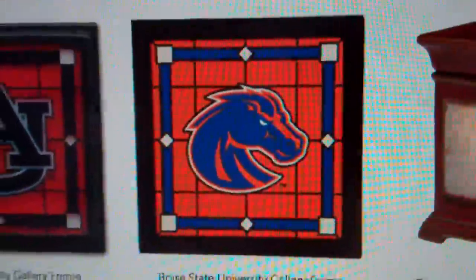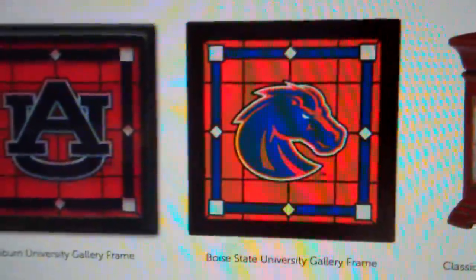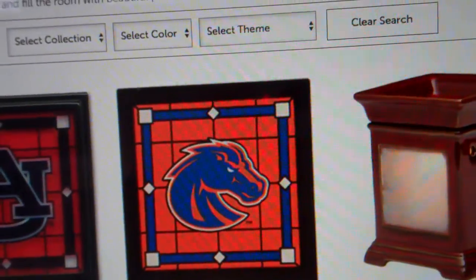Welcome to Troy and Kara Egan's Scentsy Wickless YouTube channel. We're highlighting the Campus Gallery Collection.